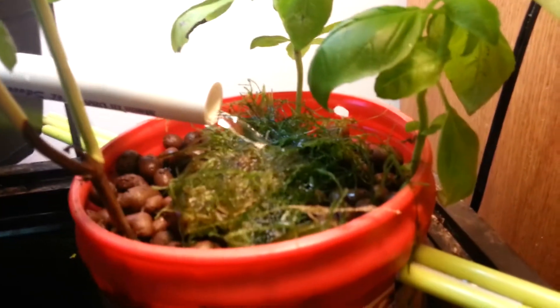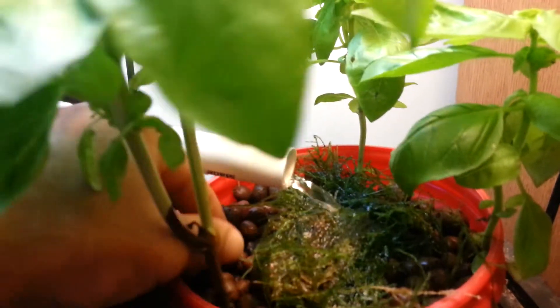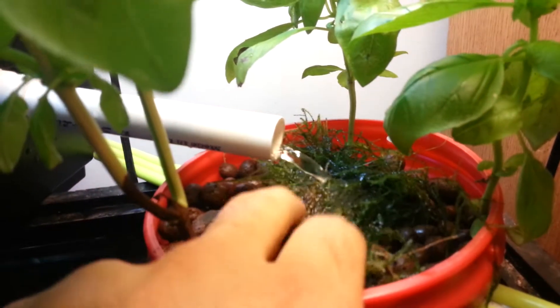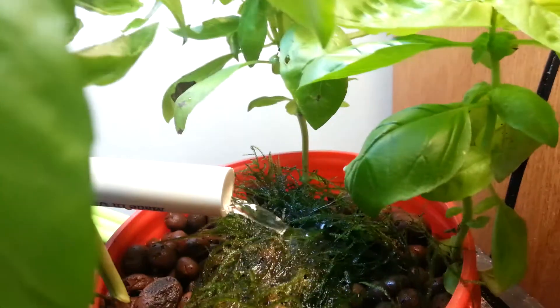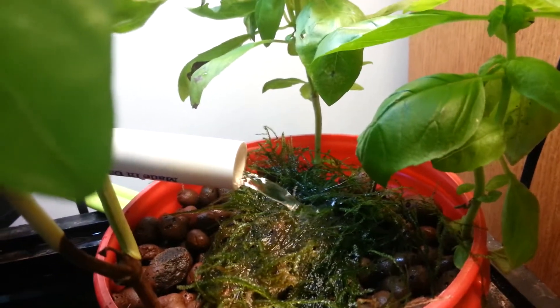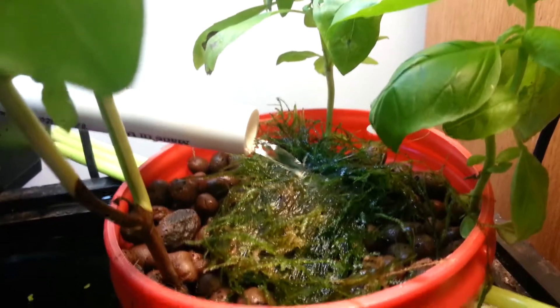The outlet goes here into the growing medium, which is just expanded clay pellets. And right here we have some basil. On top here this is Java moss, and I put that there to catch any duckweed that might have escaped so it will be easier to clean up.